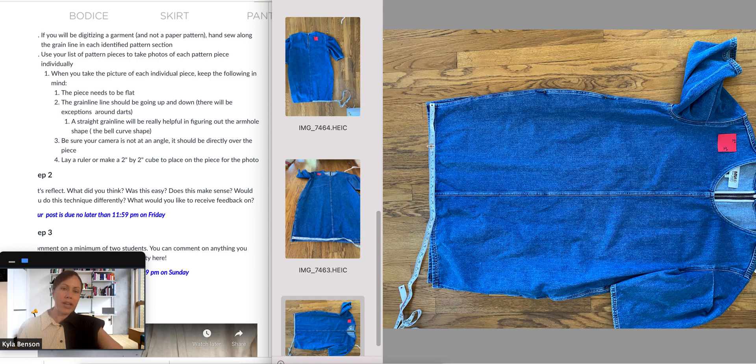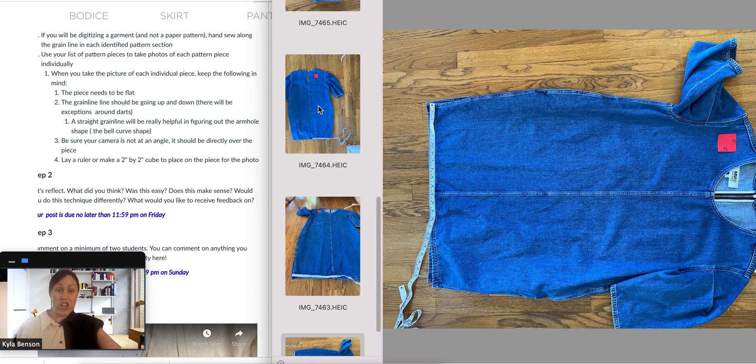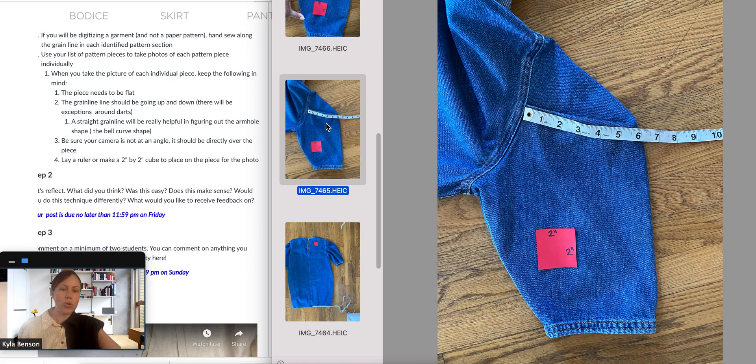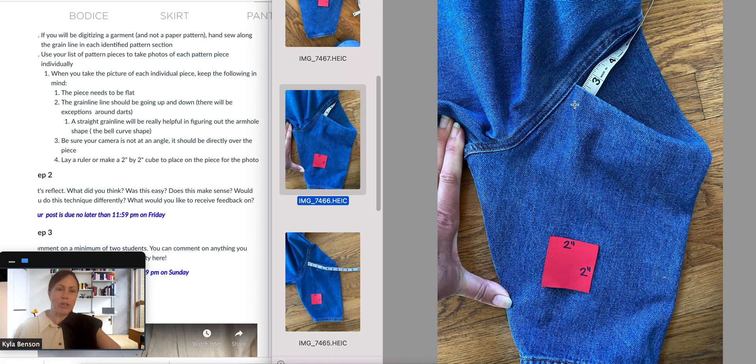Back to the good one — here I threw on some measuring tape. Another challenge you'll find if you choose a garment, which you can avoid with a paper pattern, is you have to deal with darts and pleats. In this case I have a pleat, which is a little more intermediate. I can see my grain line going up and down, and I would just measure the width of your dart. Here I put my measuring tape inside — it looks like it's about two and a quarter inches deep — so I'll have to do some math when I get to the computer to slash and spread my pattern.